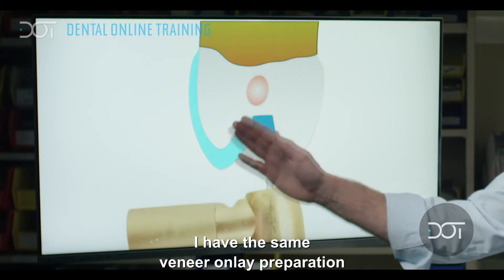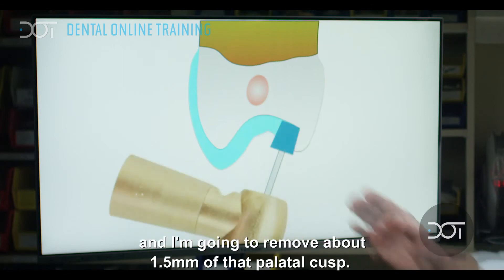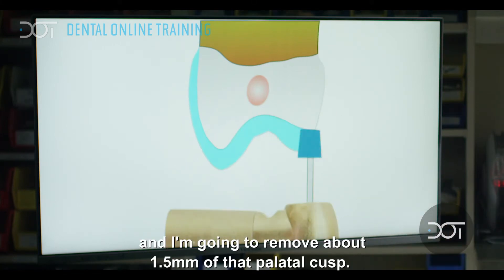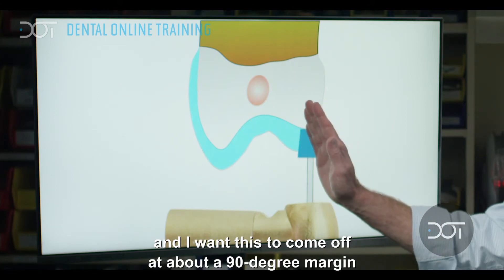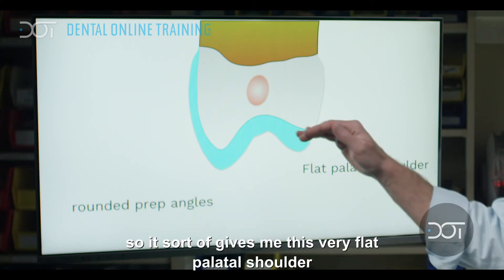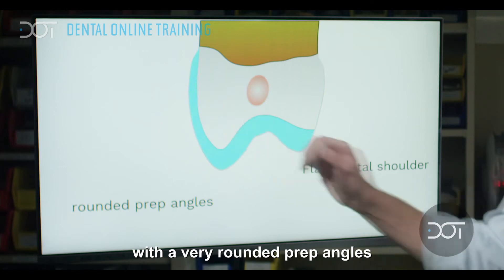I have the same veneer onlay preparation. The difference is I'm going to continue my burr and remove about a millimeter and a half of that palatal cusp. I want this to come off at about a 90-degree margin and slightly heading into the mouth, which gives me a very flat palatal shoulder with very rounded prep angles.